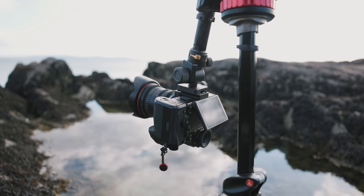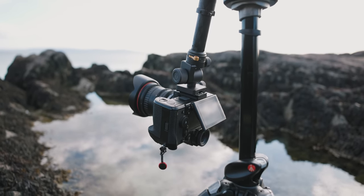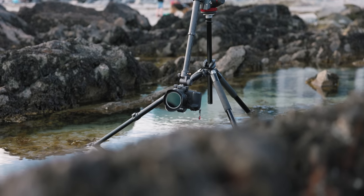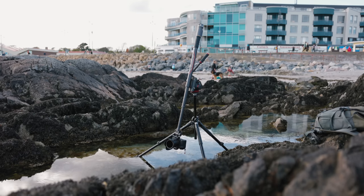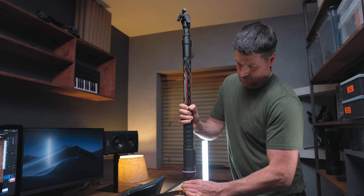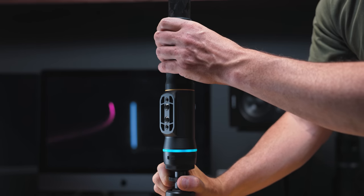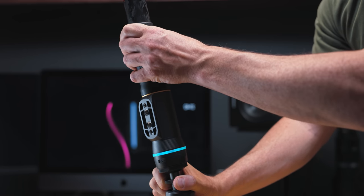I perilously positioned my camera millimeters from water with this slider — and that's not something I'd do with a cheap device. The two tripod mounting points, both Arca Swiss, are a nice touch too, as is the extendable tripod base which lets you adjust the angle of the slider. But I don't see myself using that tripod a whole lot.